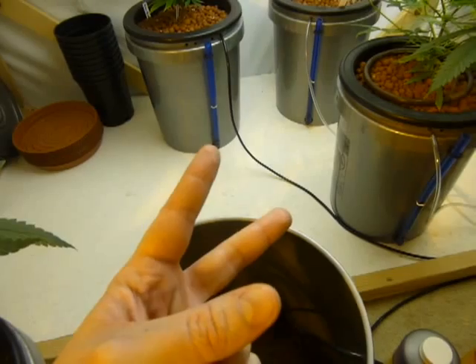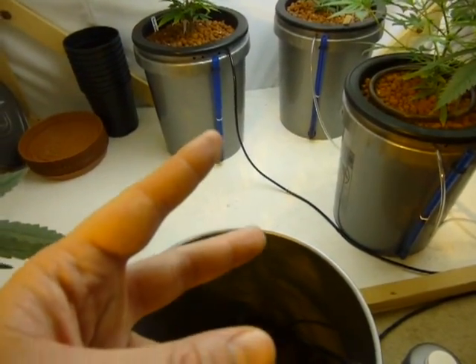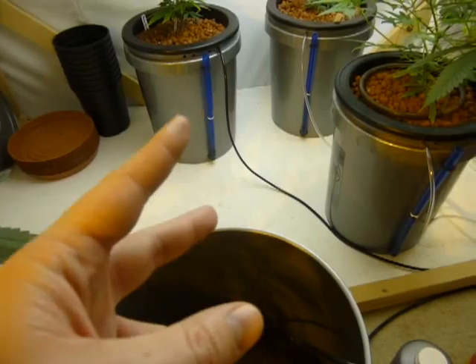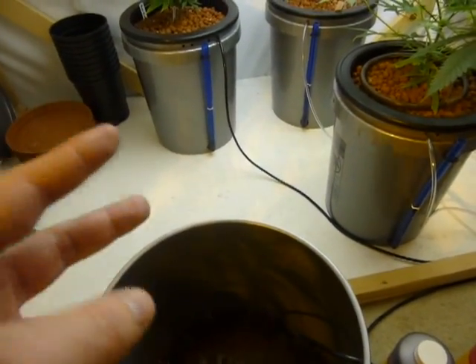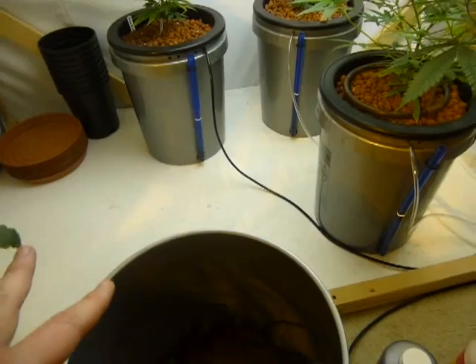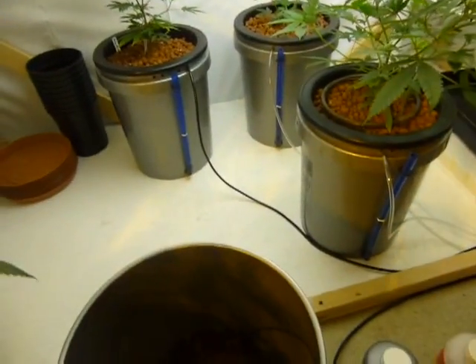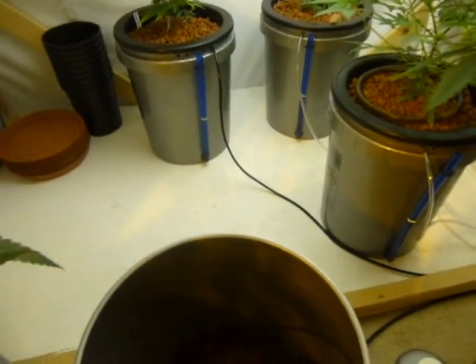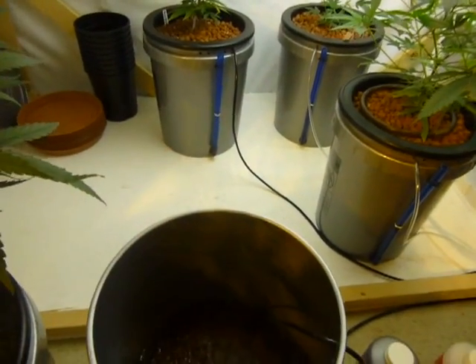Flowering is half as complicated as veg — it's very easy. Once it's in flower you're on a sled heading downhill, just waiting for the eight or nine week mark. That concludes everything for veg. In about a week or two I'll start a series two on flowering when these plants are about to go in the flower room. Peace — Hygro Hybrid.